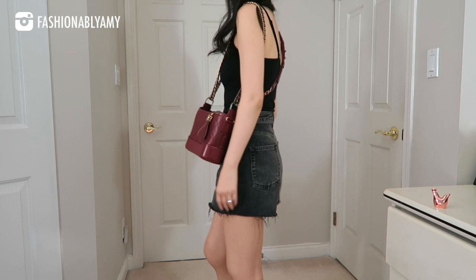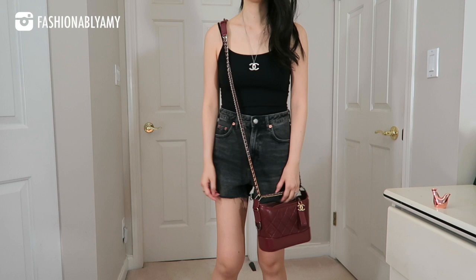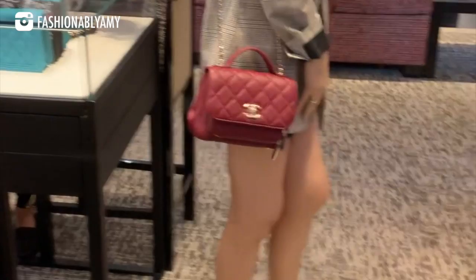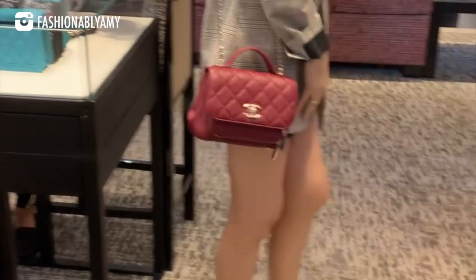I wasn't particularly interested in the red. I was more interested in either the burgundy — which, depending on the lighting, can pass as a red — or the gray, though our store didn't order the quilted version, which I prefer. Nothing against the chevron, but I guess it really depends on the individual bag. Every season is different with their color, texture, and material.